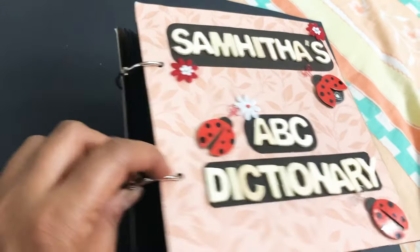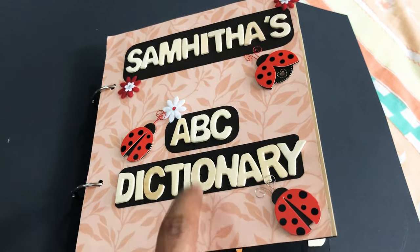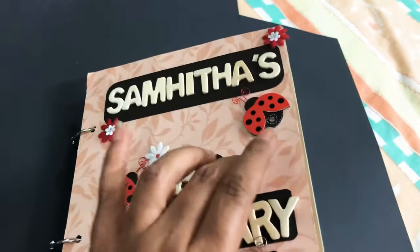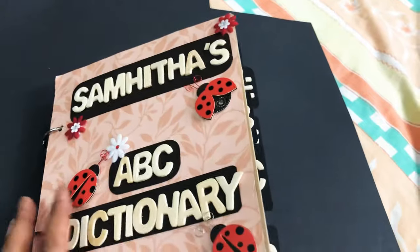These are the wooden alphabets we can get in store, and I have pasted them on this black color cardstock and directly onto this cardboard. This is the cardboard I have used, and I pasted a leafy pattern paper on that, with some ladybug stickers here and there and some flowers here and there.